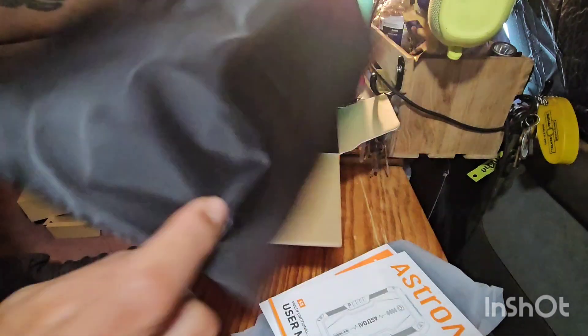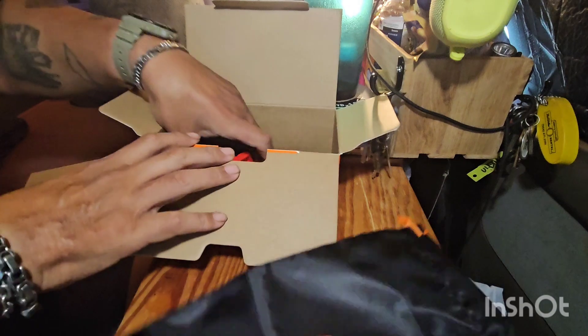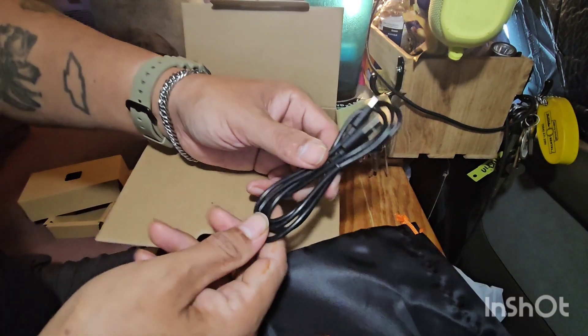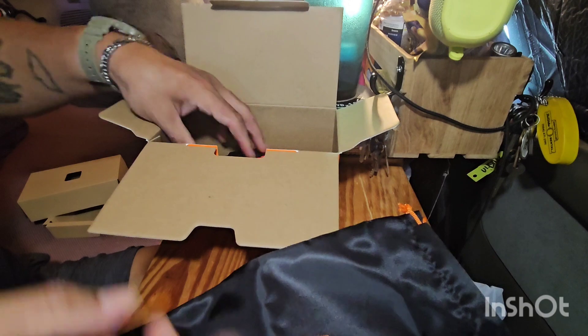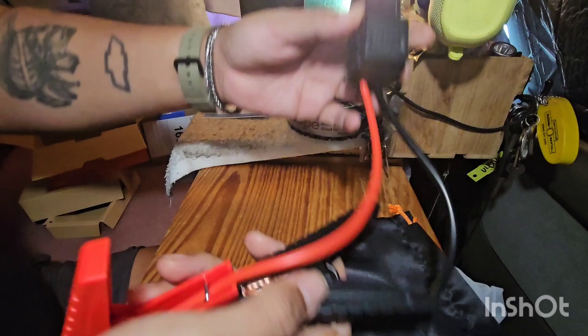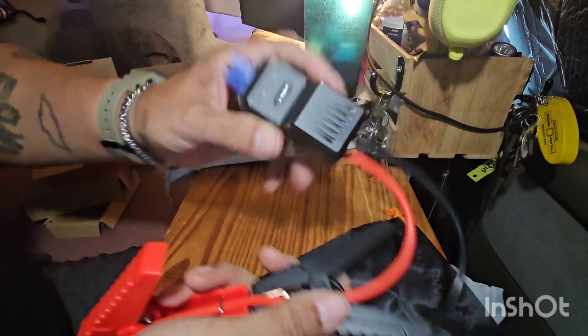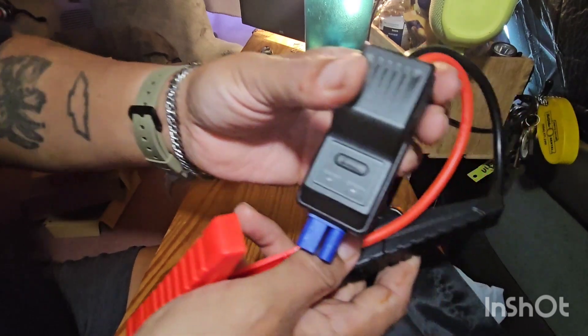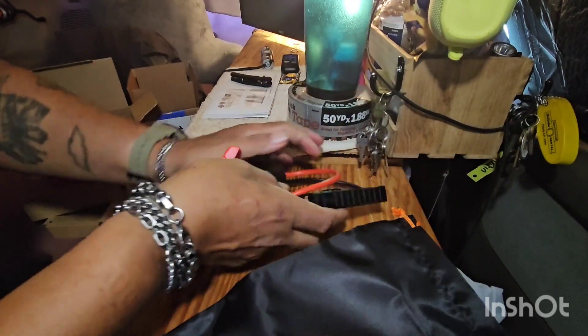It comes with a carrying bag, a USB-A to USB-C charging and accessory cord, the jumper cables, and a user's manual. There's also a plug-in adapter which has a self-protection feature — a nice thing to have so you can't mess it up.